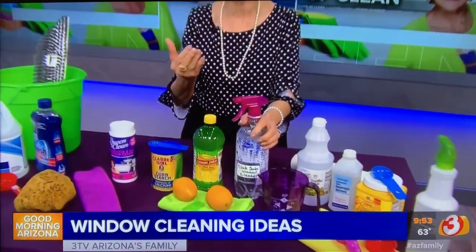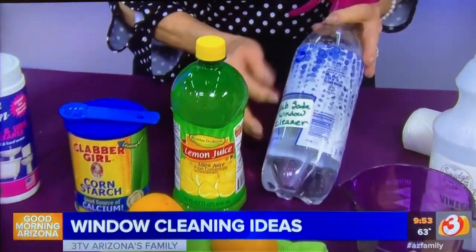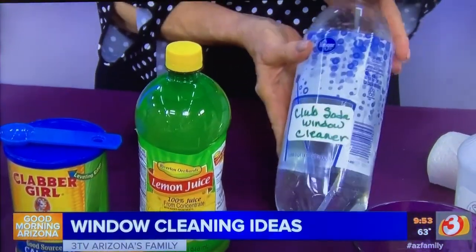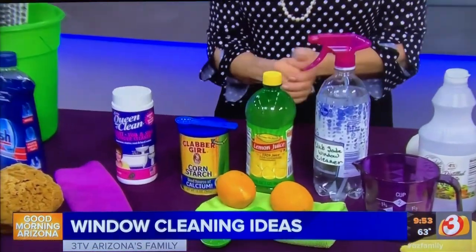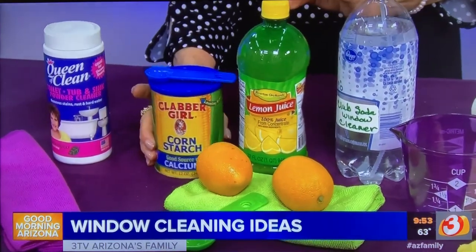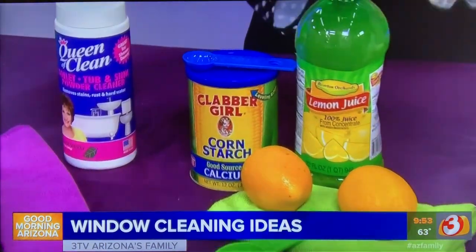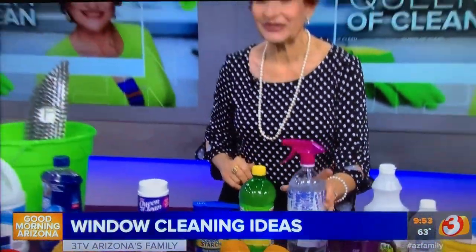This next one is a sparkling window cleaner that utilizes club soda — and it can be old club soda that's lost its fizz. I use my club soda bottle when I make it up and just put any sprayer on top of it. You're going to use a couple cups or more of club soda, about four tablespoons of lemon juice — bottled or regular — and a teaspoon of cornstarch. Give it a shake, squirt, and polish. That's all you need to do.